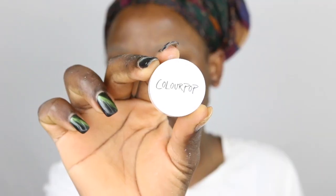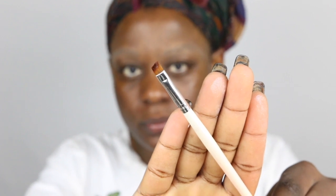Then I like to go over it with my translucent powder — I use my Laura Mercier, but you can use any translucent powder. I like to dust it off, and then I go in with my ColourPop Brow Pomade in Jet Set Black.